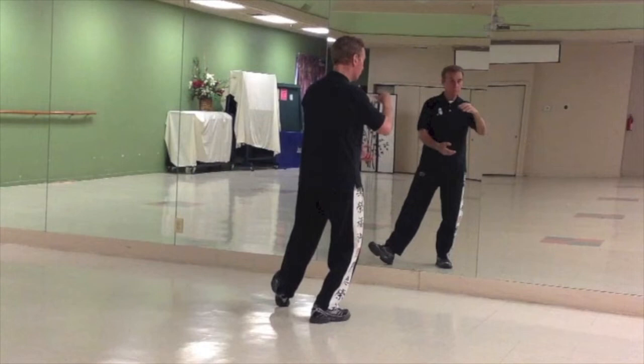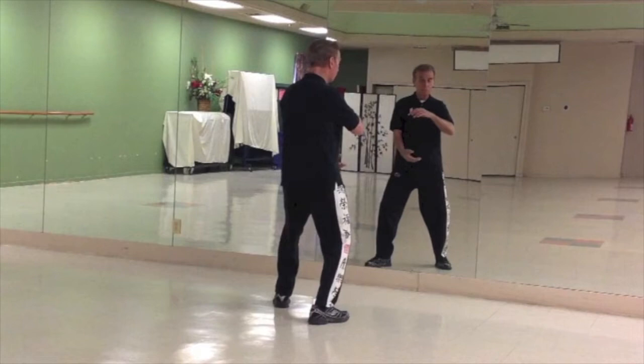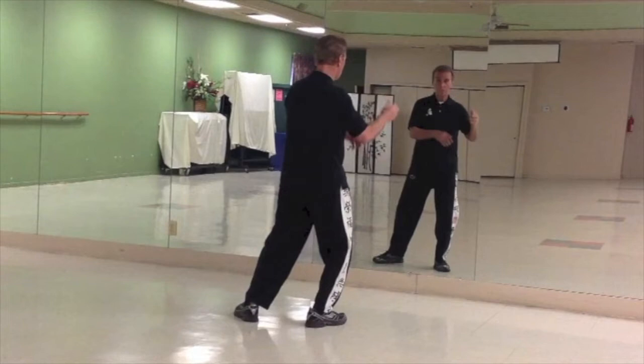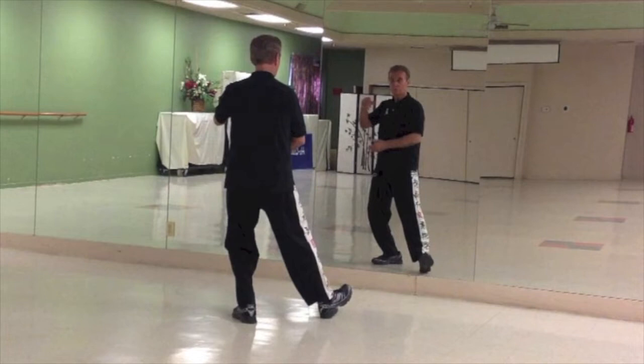Roll the hand over, rock back. As you rock back, you're going to bring your left leg back parallel. Roll the ball over, shift to the left. Step out 2 o'clock. Roll the ball, rock forward. Roll the ball, rock back.